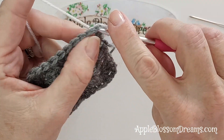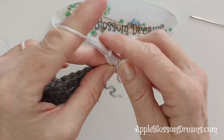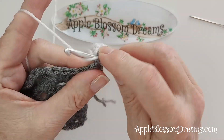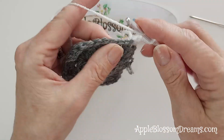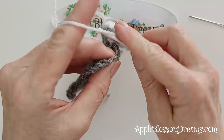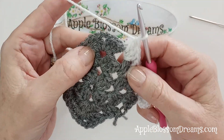In that corner space, join your yarn - three chains counts as your first double crochet, same thing we were doing before. So it'll be a total of three double crochets: three chains, two double crochets, two chains, three double crochets. Then jump on over to that first side space with three double crochets, and then jump to the next one. Remember this round will have two side spaces on each side, the next round will have three, the next round after that four, and so on. Now we're to a corner again.